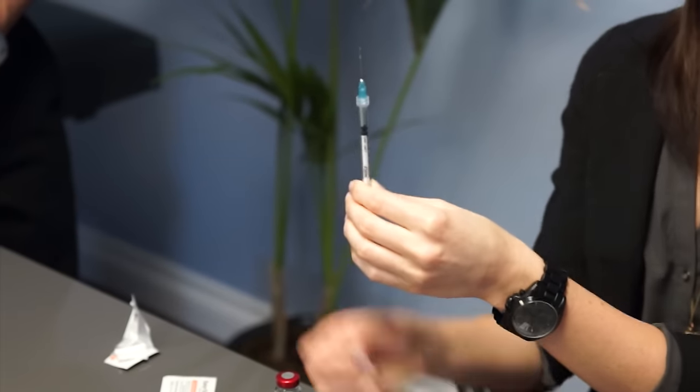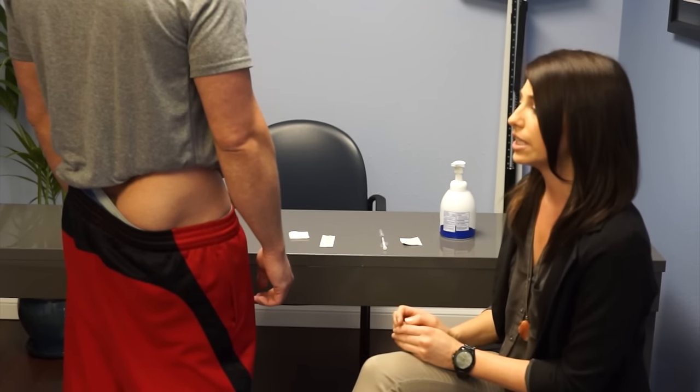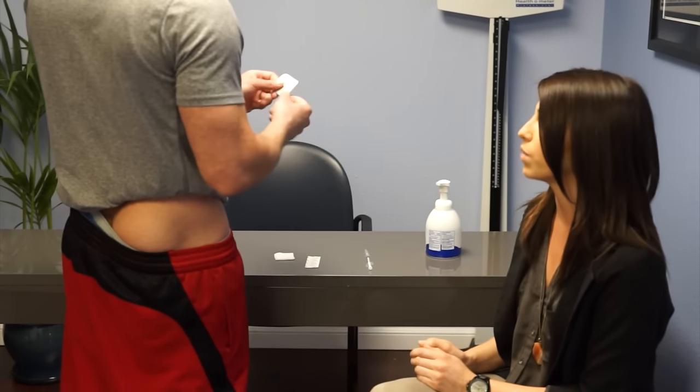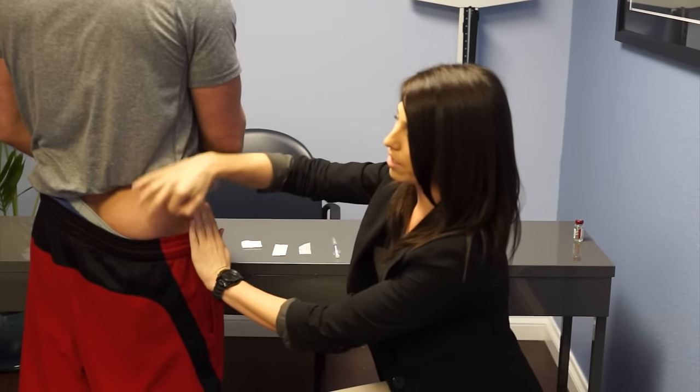Hi everybody, Robin here at Optimal Health Medical Group. We're going to demonstrate how to do the intramuscular injection on yourself, specifically in the gluteal muscle rather than the quadricep muscle. First and foremost, clean your hands thoroughly before you give yourself the injection. Then make sure the injection site is clean as well — that's what you'll use your second alcohol swab for. Go ahead and open it and clean the area. It's always going to be the upper outer area of the gluteal muscle that you're cleaning. You can put your hands to identify that upper outer area.